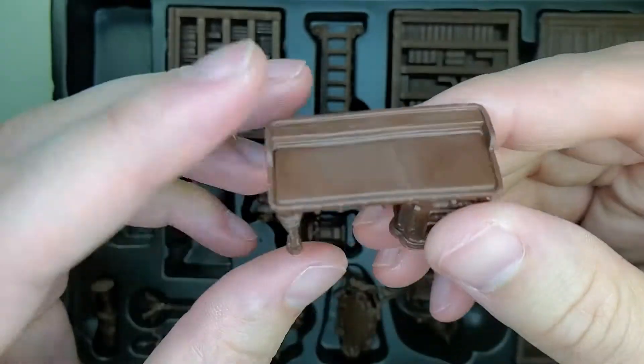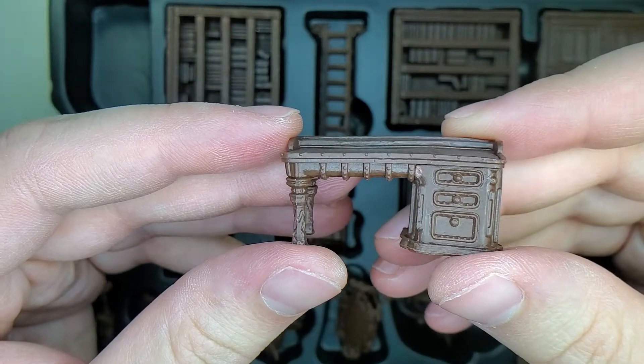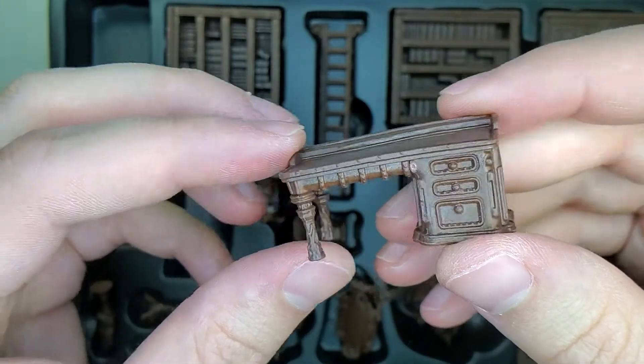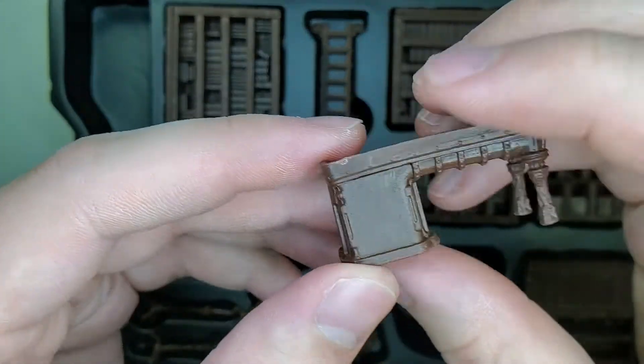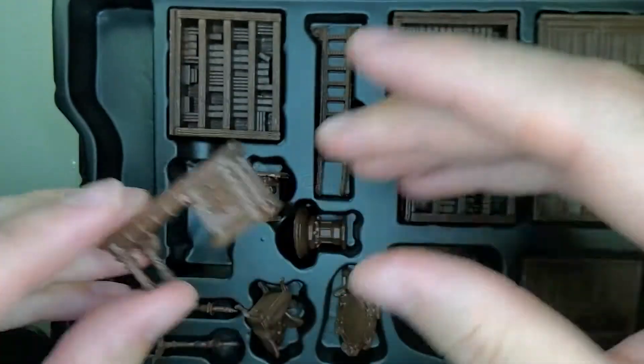This one here got a little bit bent — not happy about that. Not too bad though. I do like the detail on it; it's almost steampunk-ish, this one here. And a very sturdy desk.